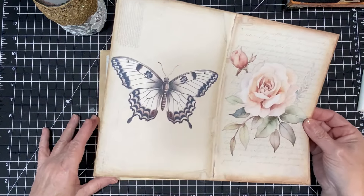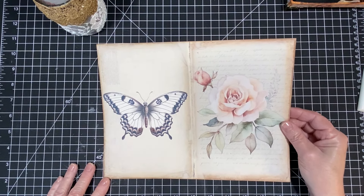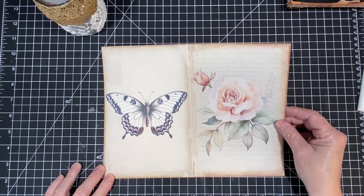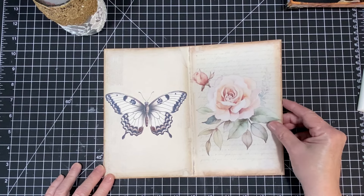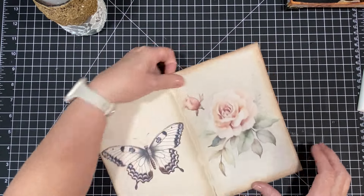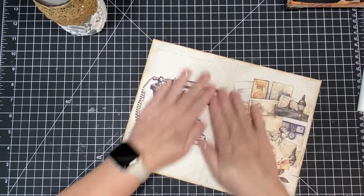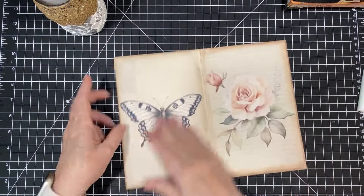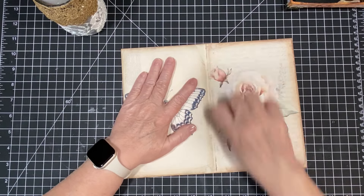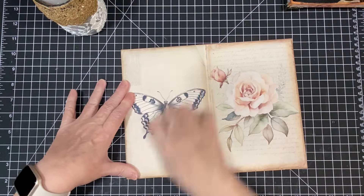Here we go, it's going down. I like to try to line up the corners. It's off just a little and it's a little too late, but it looks good — it's going to be just fine. We're going to smush that down. Love it — oh, I already love it!